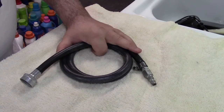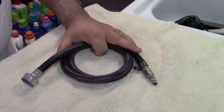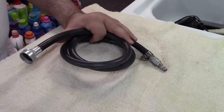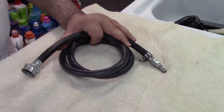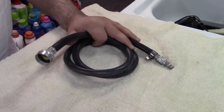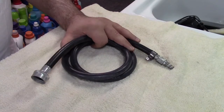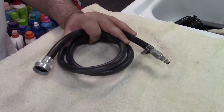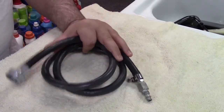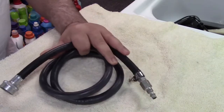Today I'm going to show you how to make a blowout tool for your in-ground sprinkler system. This is a method to get air into your sprinkler system to blow it out for the winter. It can also be used for a house or cabin used only part of the year to blow out the plumbing. Essentially, all we have here is an old washing machine fill hose with one end cut off.